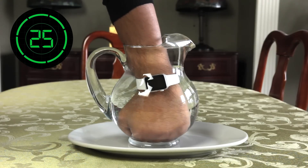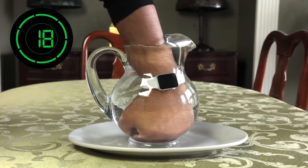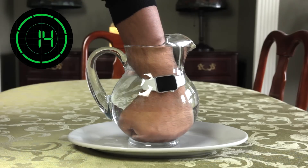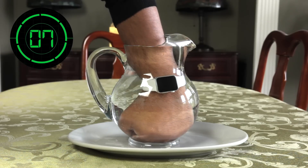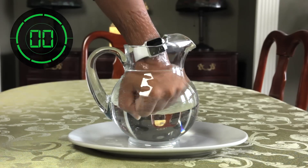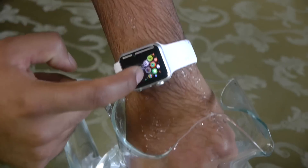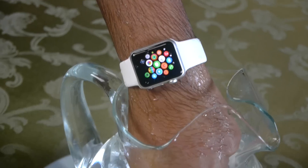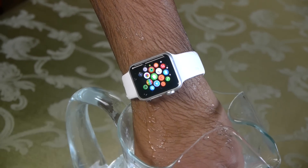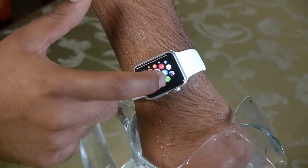Without a doubt the watch is still working — it's fully functional, it recognizes my touch and shows no sign that any water seeped into the screen. The seams are very nicely sealed. Although Apple doesn't say it is waterproof, it does hold up very nicely against the water, and as you guys saw, this was a pretty long period of time for your watch to be in the water.